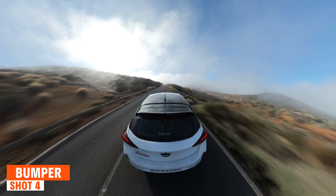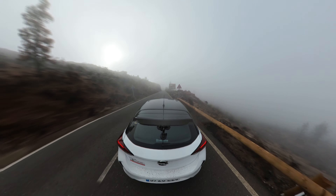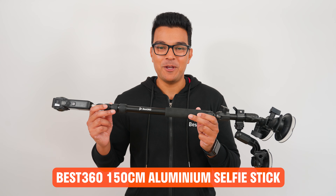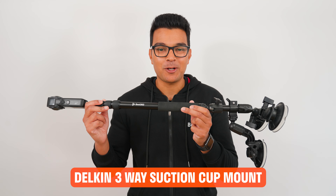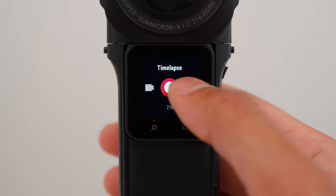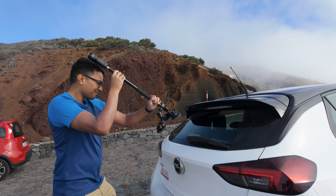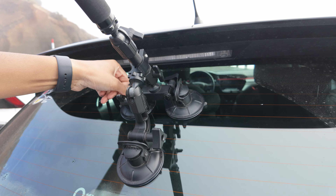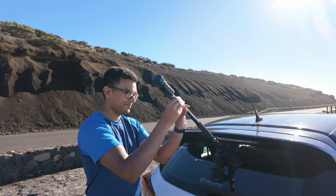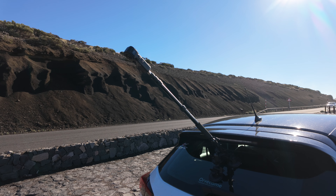Shot number 4 is how to make a bumper shot. To capture this shot, I am using the Best360 selfie stick and the Delkin 3-way suction cup mount. I set the One RS to standard 360 video mode at 6K 30 frames per second. Make sure the car window and the suction cups are clean, mount the suction cups onto the back window of the car, extend the selfie stick by one stem, and drive for at least 3 minutes.